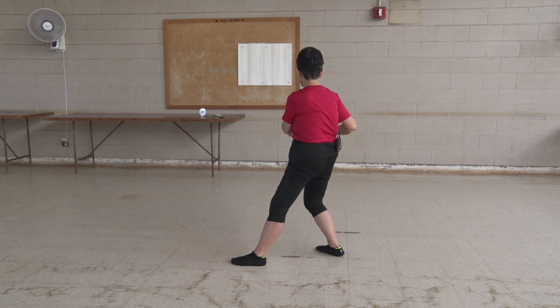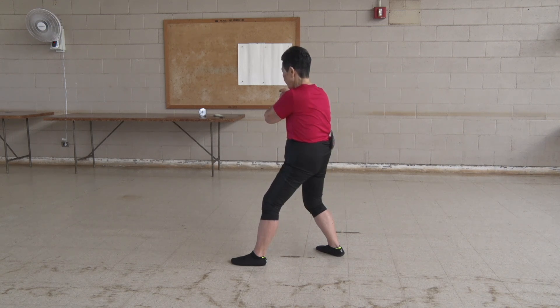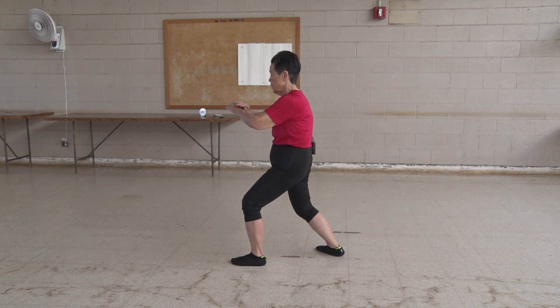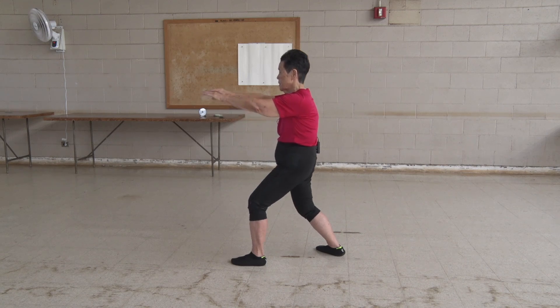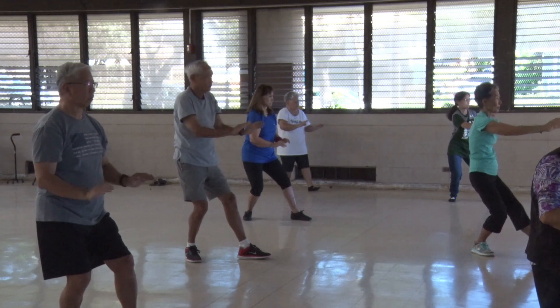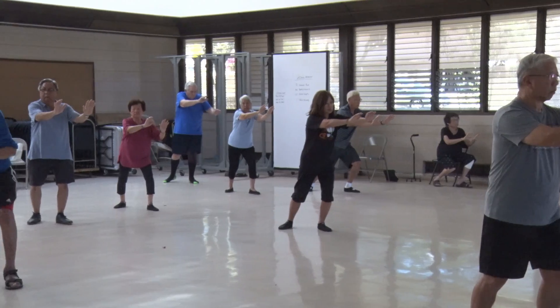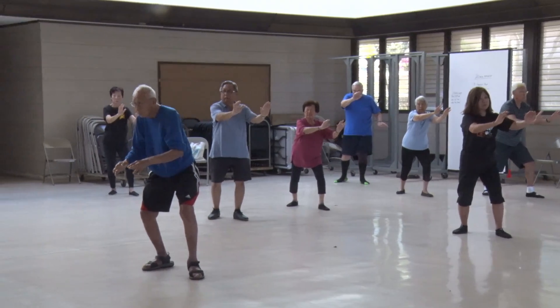Turn at the hips and waist. Look back. Backhand contacts the forward wrist. Turn at the hips and waist. Center pushes out. Separates and roll back. And sit down. Spiral up. And lunge forward. Those are nine forms — nine movements right there.